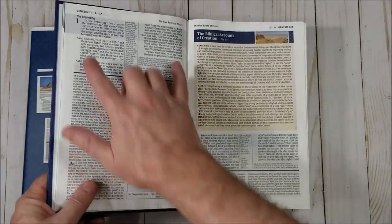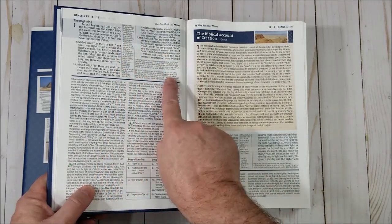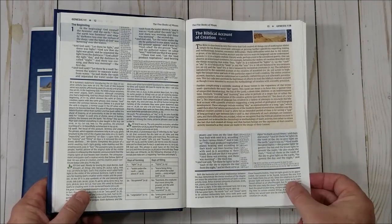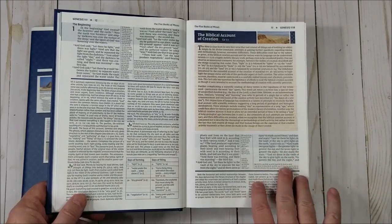The layout is double column with center column references. When there are too many to fit in the center column, they appear at the very bottom under the footnotes. The nine-point font is dark and easy to read. It's a red letter edition — I'll show you that in a minute. I love this red.